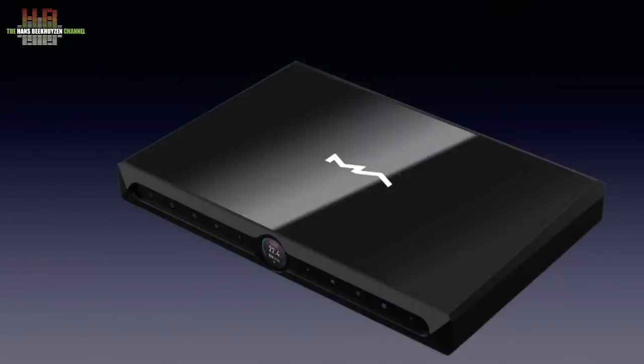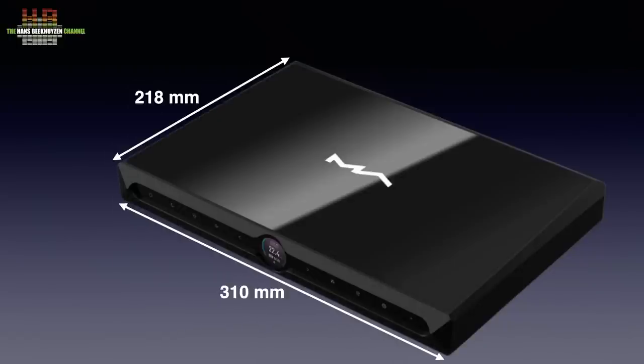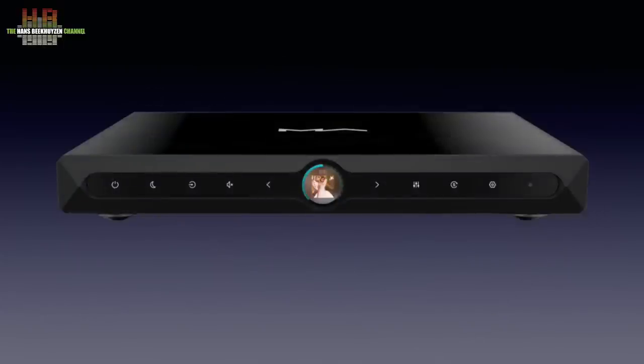The compact cabinet is totally made of black or silver anodized aluminium with a top of tempered glass. It measures 310 x 218 x 43 mm and weighs only 3.5 kg. The front holds a glass strip that, when switched on, shows a series of touch-sensitive backlit buttons and a small colour display.